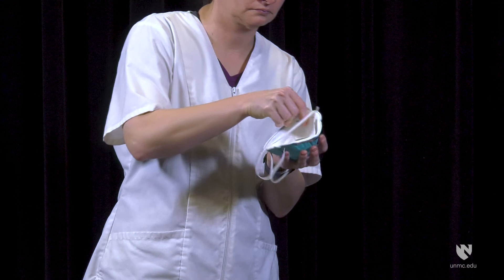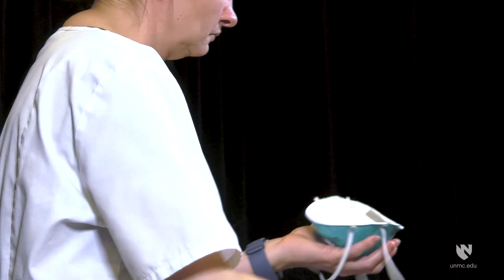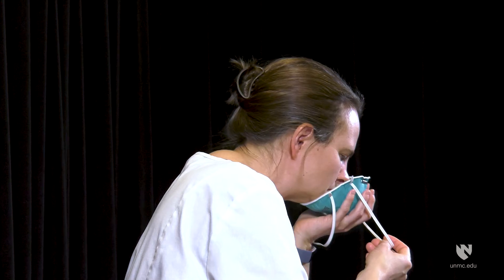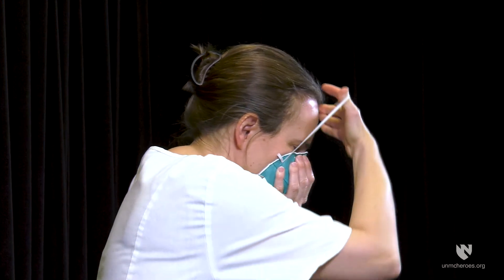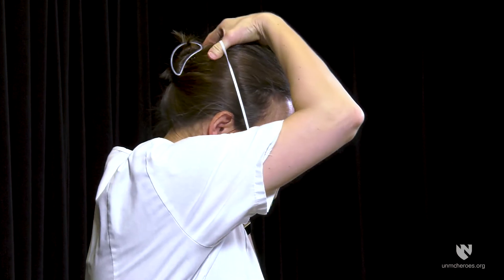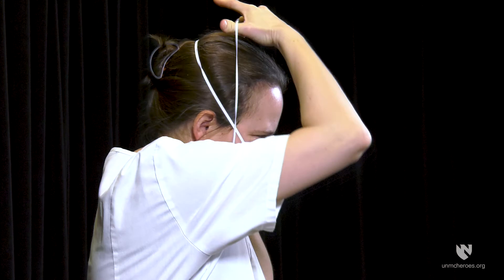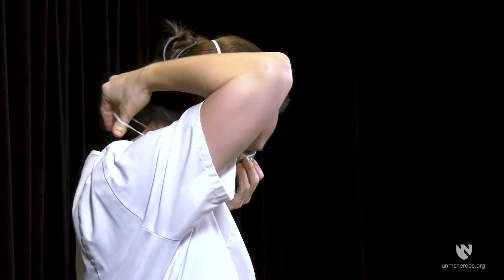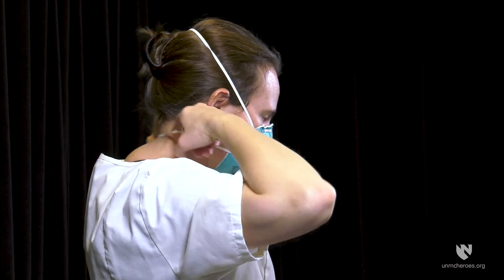Cup respirator in one hand with nosepiece at fingertips. Allow straps to hang freely below hand. Hold respirator under chin with nosepiece up. Place the upper strap across the crown of the head. Place the lower strap below the ears at the nape of the neck. Ensure that the straps are not twisted.